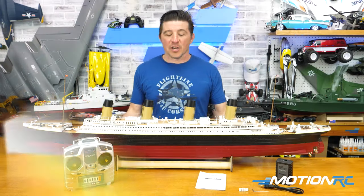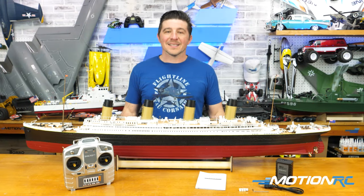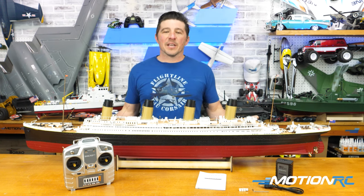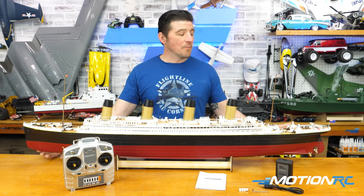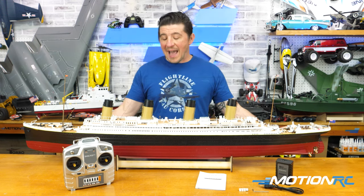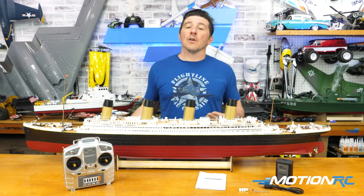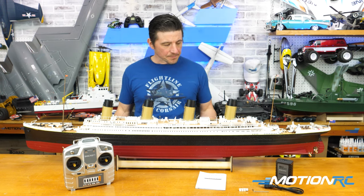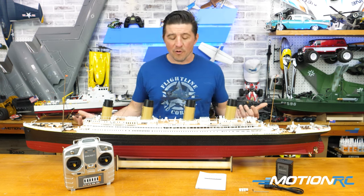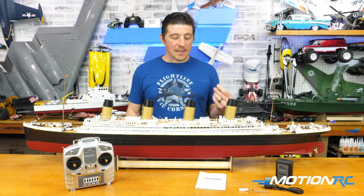I would recommend saving all that foam because you can put the model right back in there and it's excellent for transportation. If you're going to try to bring your model in your car on just the wood stand it comes with, you're going to risk jamming on your brakes and sliding this thing all over. Those foam pieces for the front, back, and sides are all excellent and can be put right back around it when you transport it. So if you're putting your money into this model, definitely save that packaging.